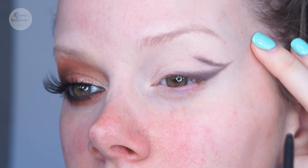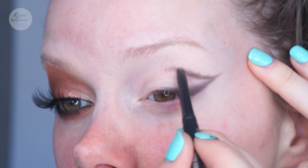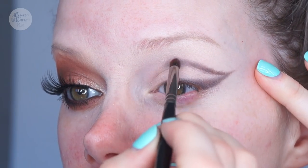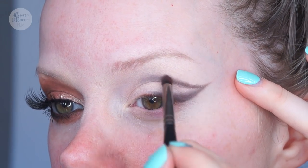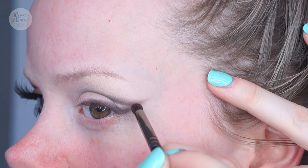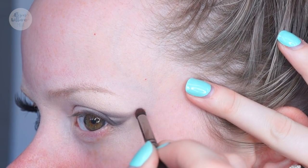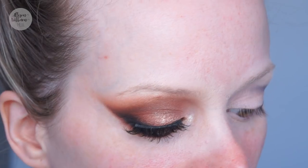I'm making a little line in the crease to hook up with the outer line, going about halfway across. Then using the pencil brush again, I lightly buff that in and pull it across the crease so it fades. I don't want a strong line all the way to the inner corner — with super light pressure I pull it out to get a faded look where it just disappears into nothing.